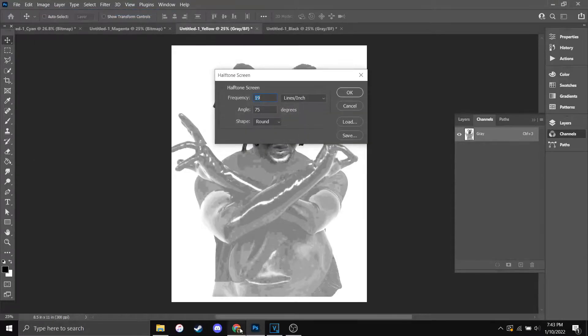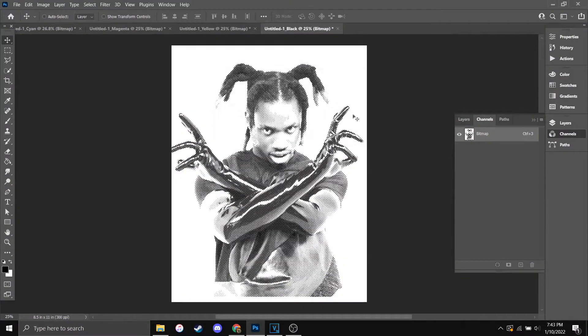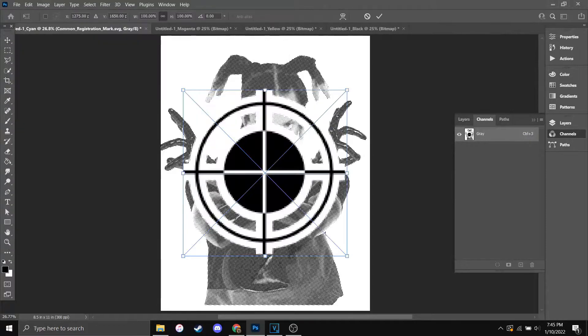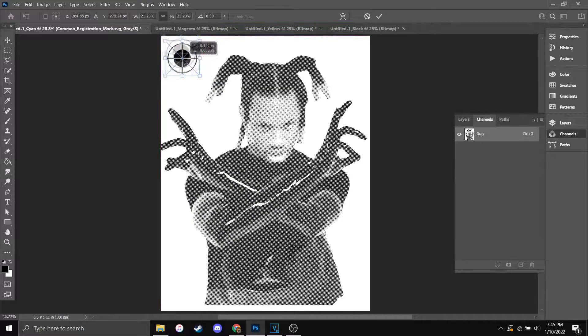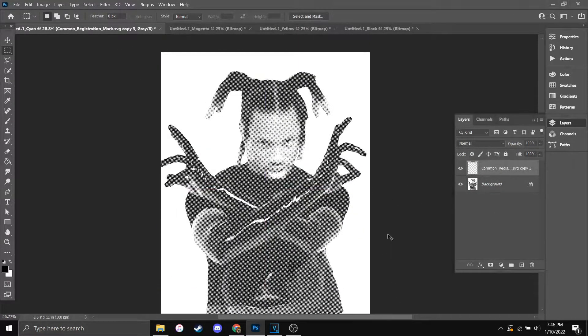Go back to the screen angle slide to decide the angles of your halftone dots — it will correspond to the color of the document title. After you're done with the four layers, now would be a great time to add registration marks. A registration mark is a symbol you add into your design in the same place on every layer. For this project to work, each layer has to be printed exactly on each other, and you will need registration marks for this reason. Copy and paste them into each document to make sure that they land in the same place on each one.